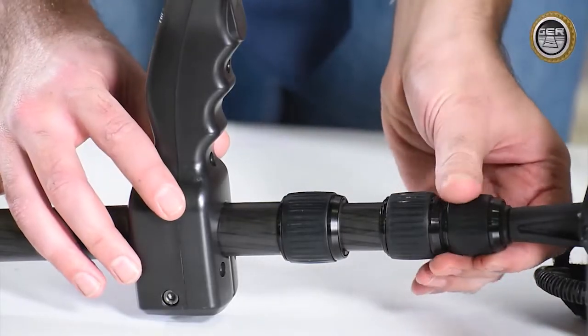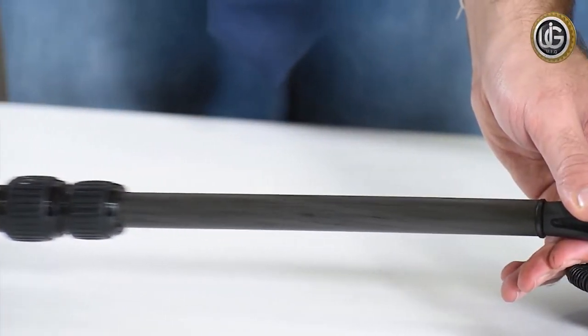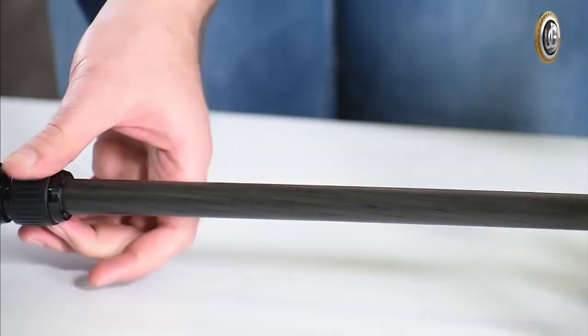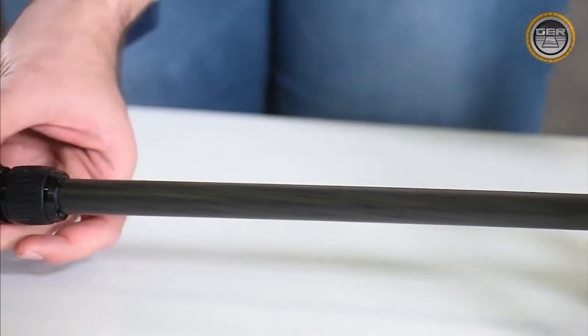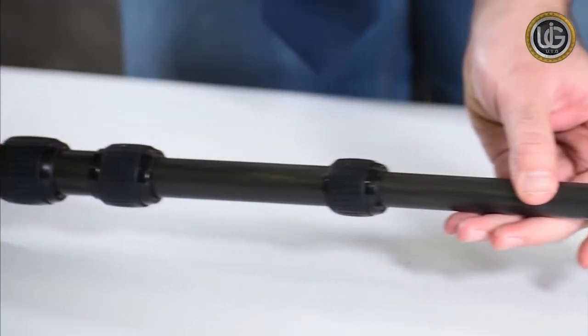Adjust the arm's length. Extend the bottom shaft to the length appropriate for the user and secure the lock in the middle of the shaft to secure the column position. Extend the middle shaft and secure the lock on the upper shaft to fix the position of the shaft.